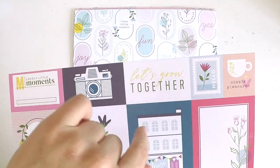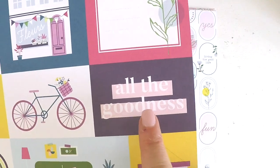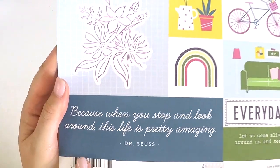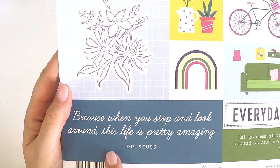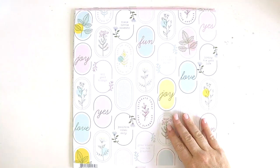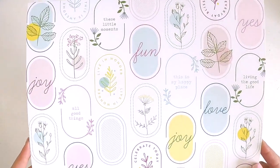Lovely little memories. Let's grow together. Simple pleasures. All the goodness. Everyday life. Fun times. Because when you stop and look around, this life is pretty amazing. On the back of that one is just a little basic plain check in a beautiful bluey aqua. Another gorgeous, gorgeous piece.